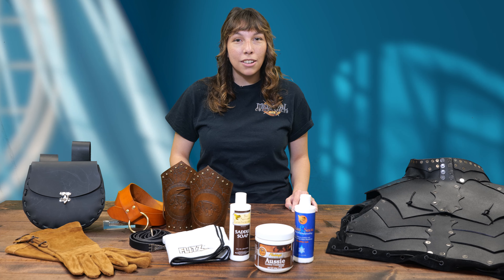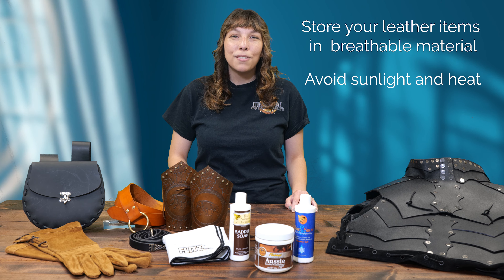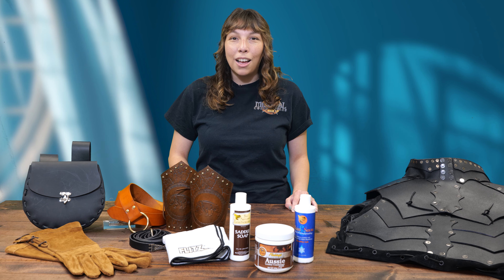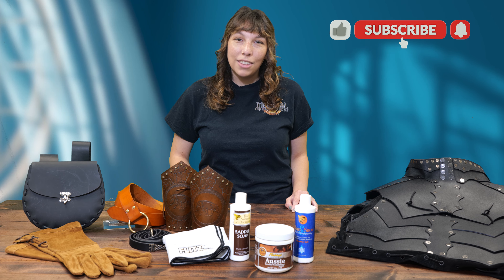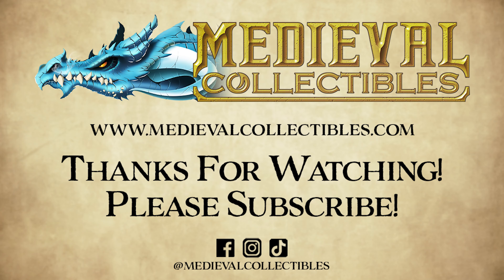As far as safeguarding your gear when not in use, you'll want to store it in breathable material and avoid sunlight and heat. Follow these tips and your leather gear will keep looking awesome for years to come. All the products mentioned will be listed in the description box below for easy shopping. If you liked this video, be sure to give it a like and subscribe to see more like it. As always, thanks for watching.